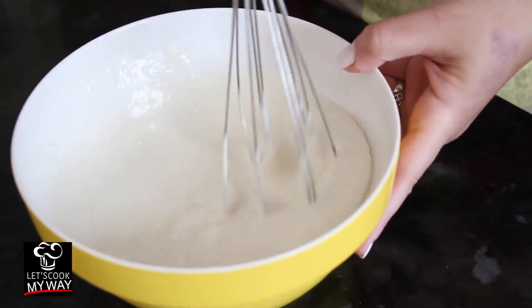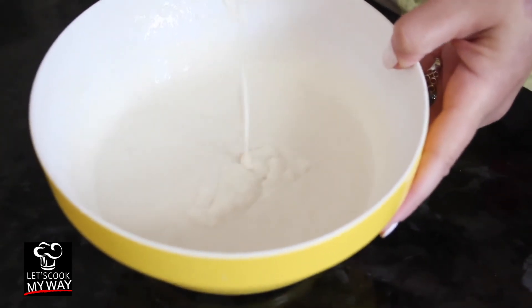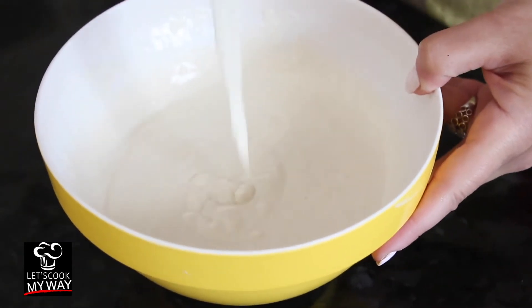You need to feel a pressure in your shoulder when you're whisking — we don't want it to be loose, but it shouldn't be hard either. This is going to go in the fryer, so this is what we're looking for. Then we leave it to rest for 20 minutes so the yeast can work.